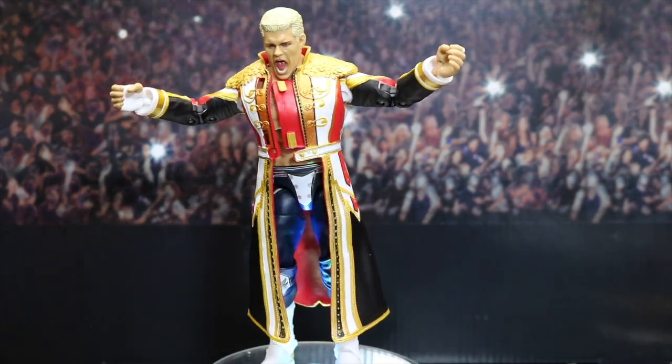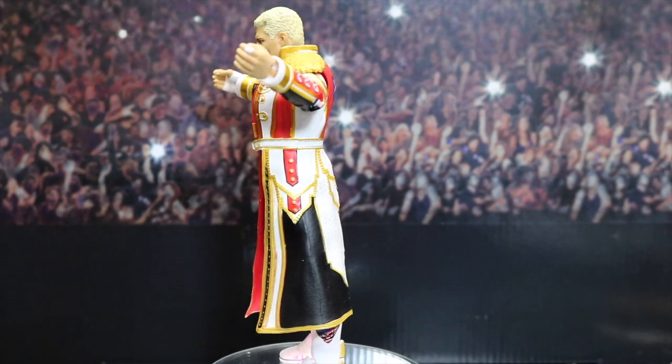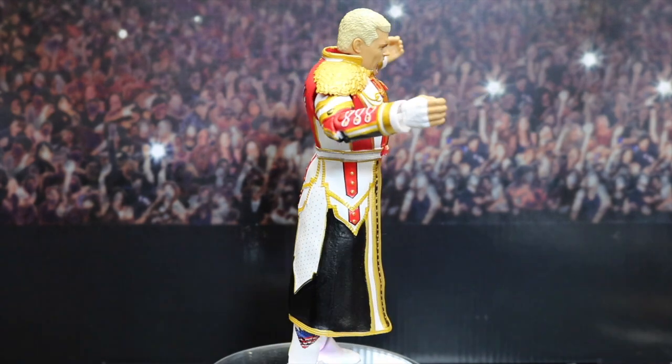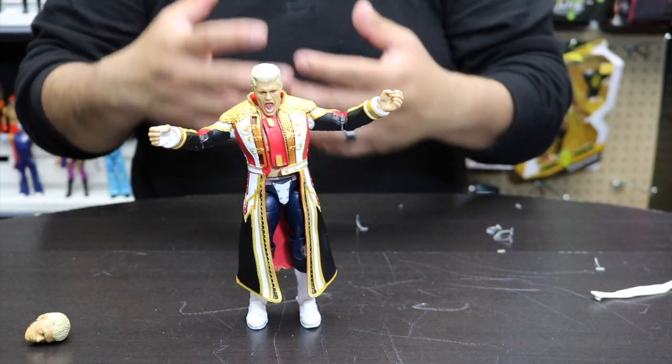I strongly recommend you pick him up, especially if you missed out on the Mattel Creations line that came out - this is definitely an upgrade from that. Again, thank you all for watching, hope you enjoyed the video, until next time - have a good one!